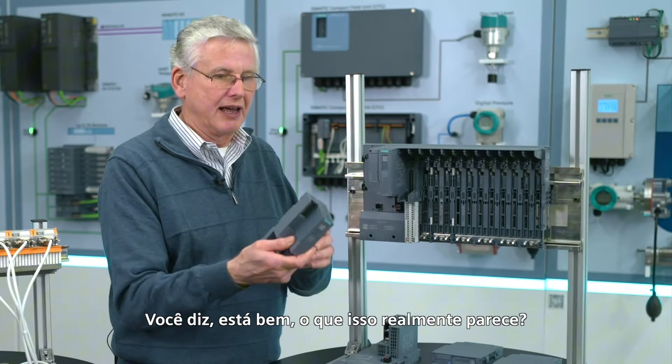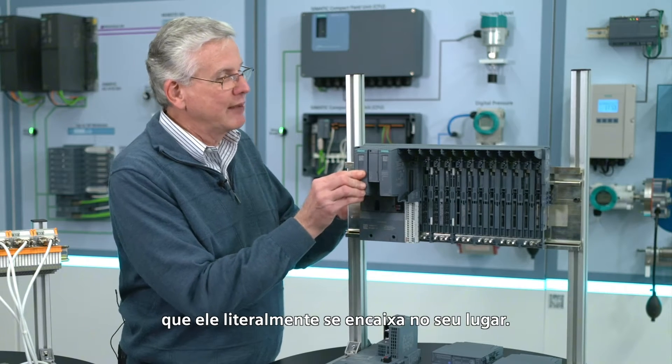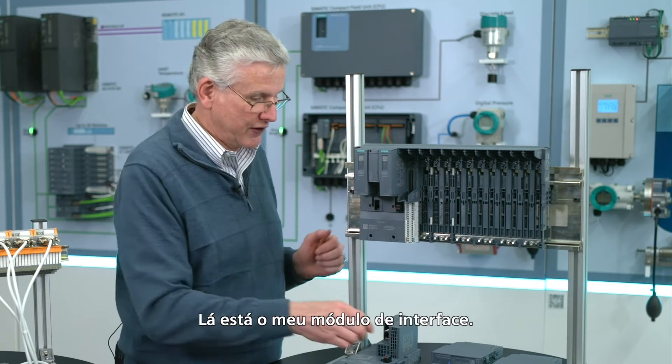What does that really look like? So here's the interface module — it just literally snaps in place, done. There's my interface module.